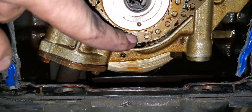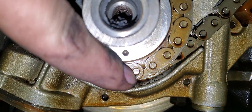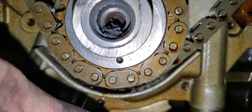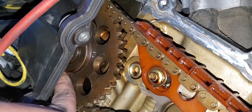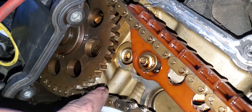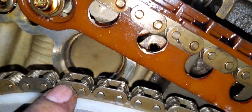You need to count the teeth. You notice how this chain — this mark — falls in between these two pins on the link? That is your number one position. You're going to count the links: one, two, three, four, all the way up to number 30. And if the motor is timed correctly, the number 30 position will fall on the timing mark for the cam exactly in between the two pins.